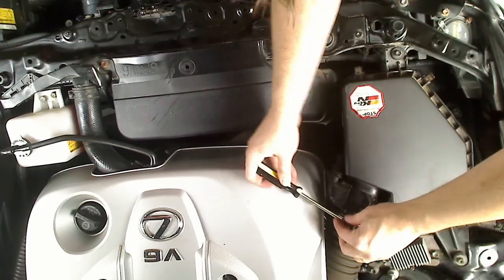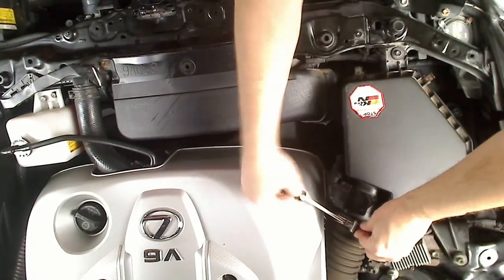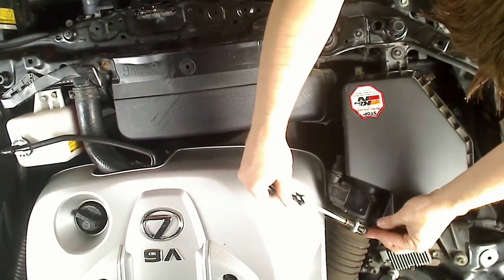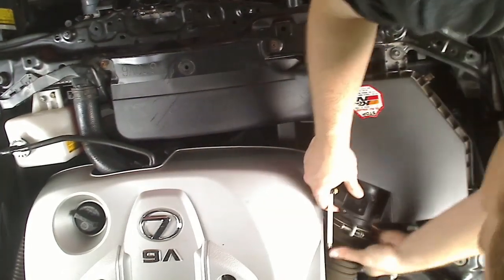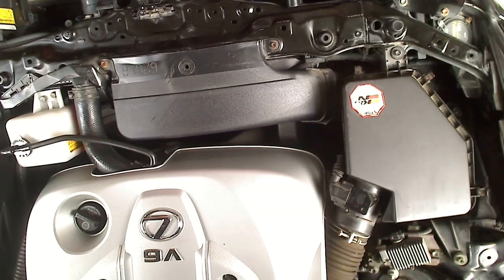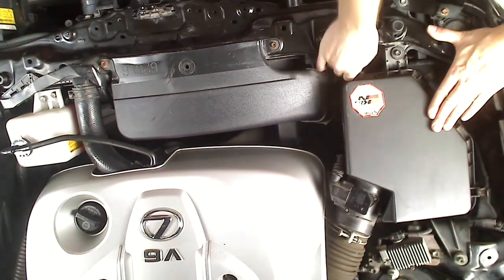Next, unscrew the clamp on the large hose that is connected to the air box and slip it off. Then release the clamps all around the air box.